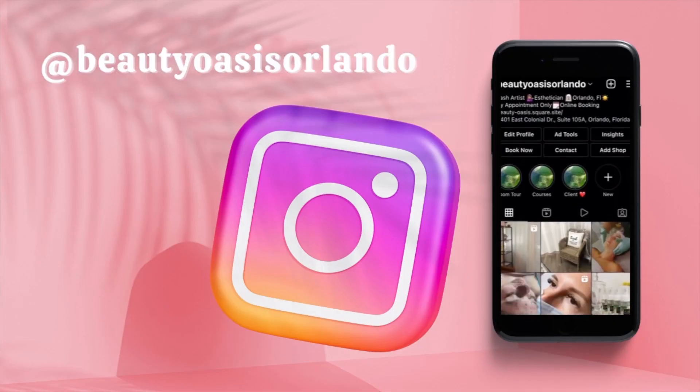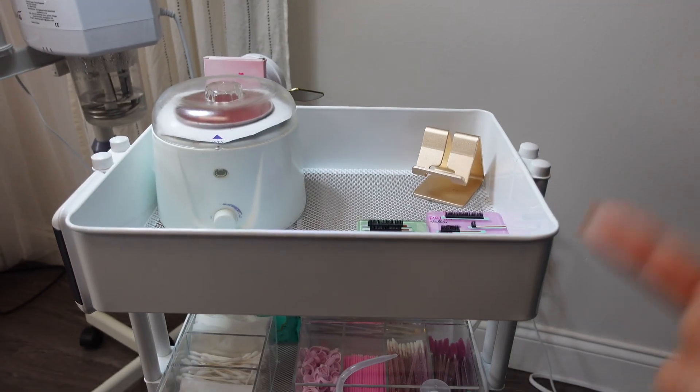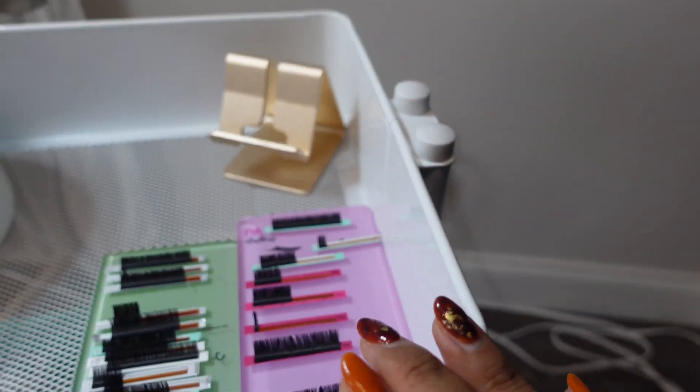Welcome back to my channel! You guys seemed to like my room tour, so today we're going to do a little lash cart tour. We're going to start from the top all the way to the bottom.